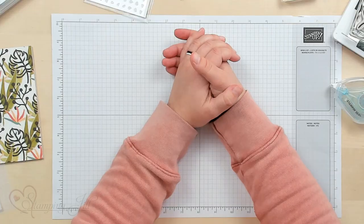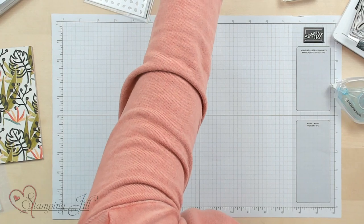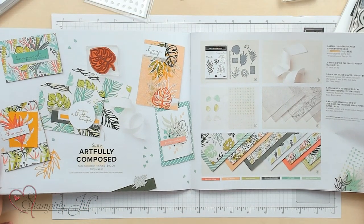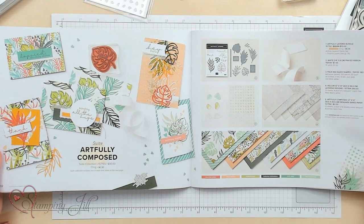Hey stampers, welcome to another week of Watch It Weekly Wednesday. I'm Aubrey, part of the Stamp and Joe creative team, and today I'm excited to share with you a suite that's in the mini catalog — it is the Artfully Composed suite, here on pages 32 and 33 of the mini catalog.